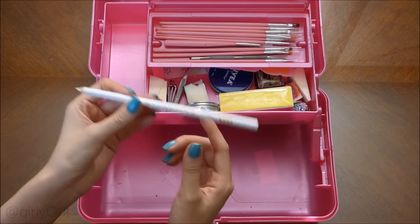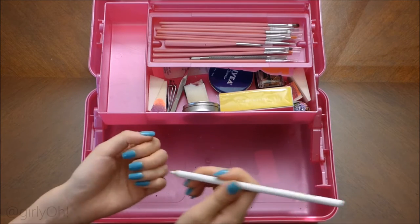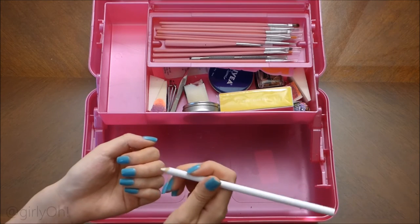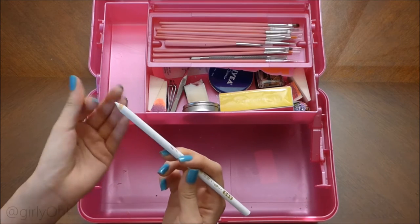I bought these off Amazon — it helps you pick up jewels. To be honest, I don't even need them because I'm perfectly fine using my fingers or my tweezers. These don't even work really well.